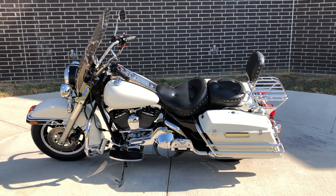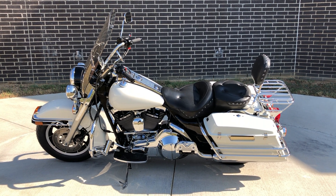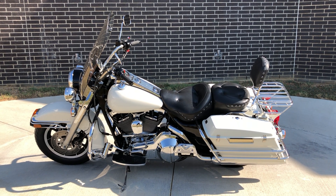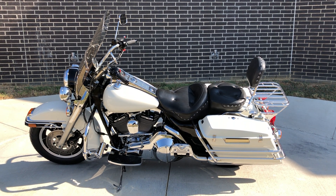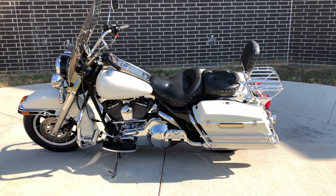Howdy folks, this is Rusty with American Motorcycle Trading Company here in Bedford, Texas. We've got a 1999 Harley Davidson Road King police model and this is going to be one of our bargain bike specials. We're going to sell it as is. We test rode it, made sure it passed the Texas State inspection and gave it a professional detail.